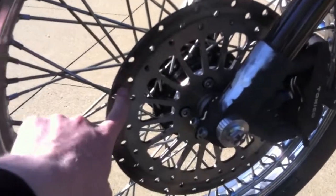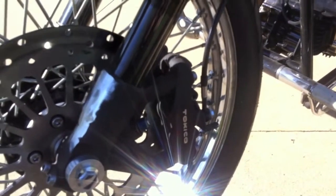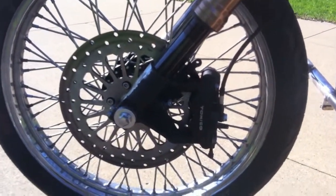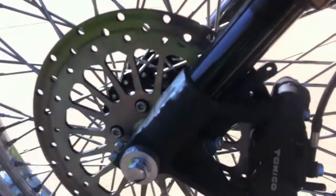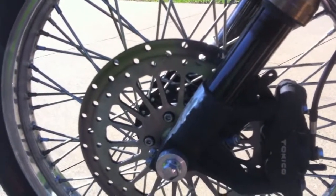This is actually our stock Cleveland Cycle Works front brake rotor, but I use the GSXR 750 caliper. This caliper is a GSXR caliper just on the CCW disc. I actually need to lathe-mill this part down a little bit to bring it perfect so it sits in the middle, but it actually works really well right now.